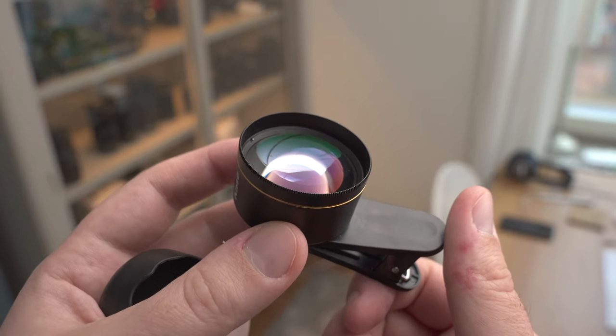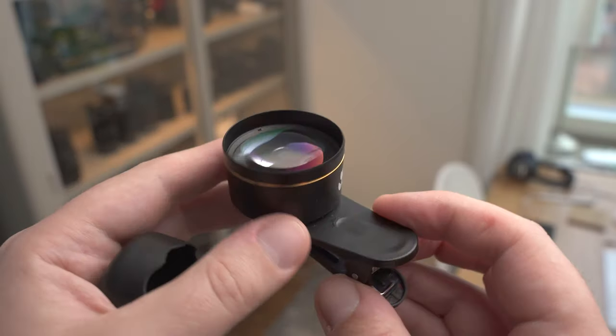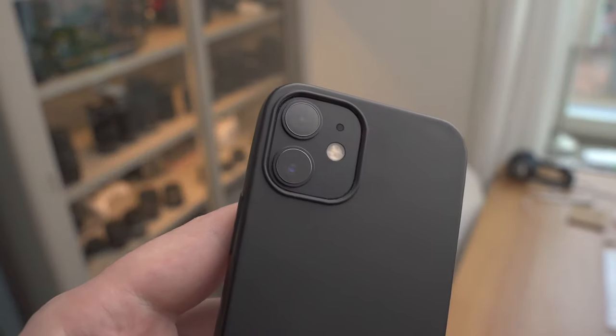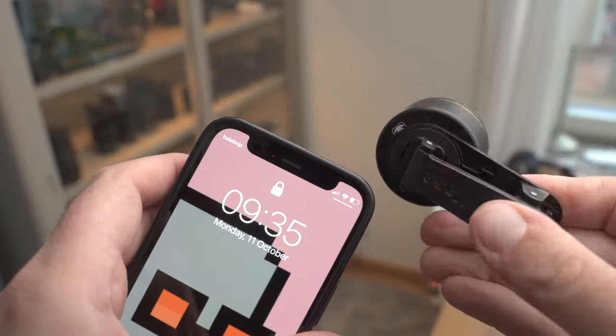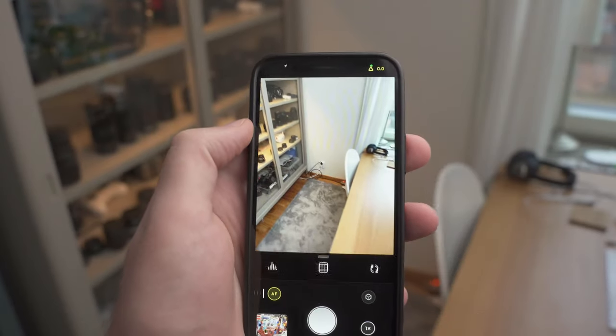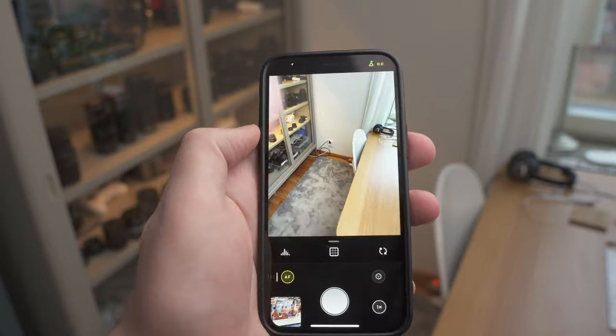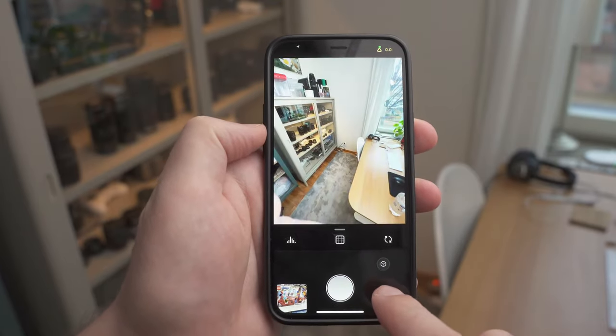The lens build quality is great. It's made out of metal and it feels high quality. I'm going to use it today with my iPhone 12 mini, and I'm going to use an app called Halide for taking photos.